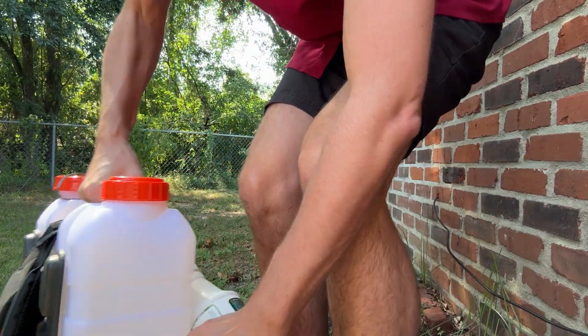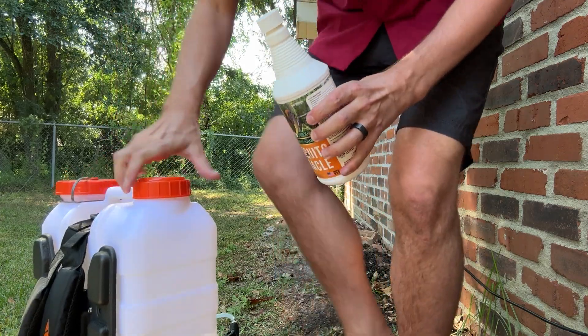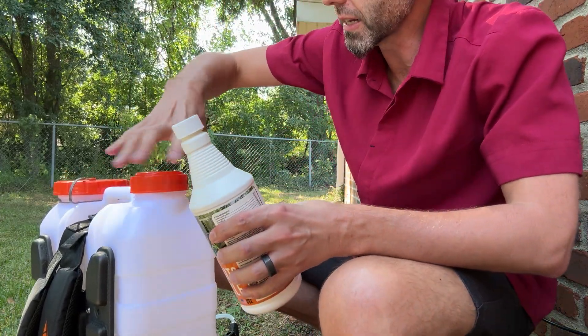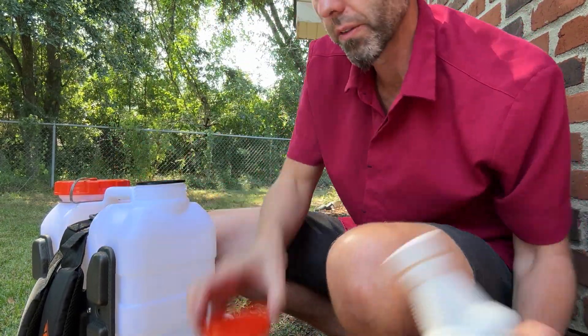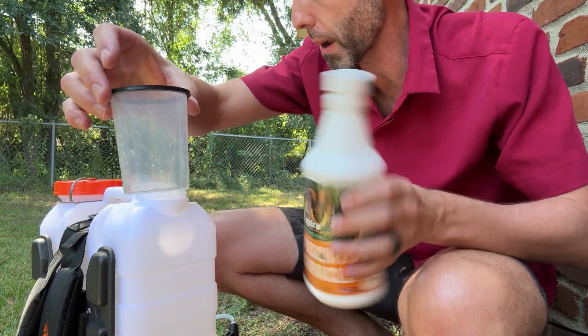It's got little markings on the side right here so I know that there's right there two gallons of water in this backpack sprayer. Another cool thing about this too is that whenever you open up the hole right here it's got a little measuring cup built into the backpack sprayer.